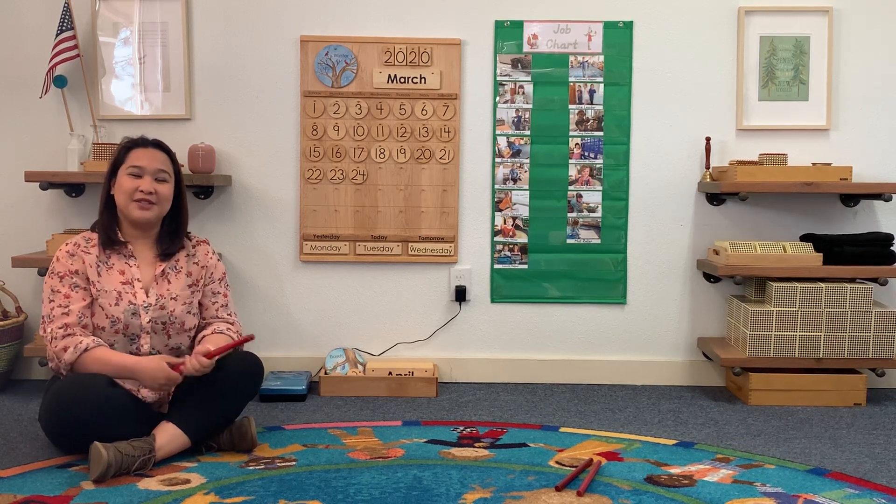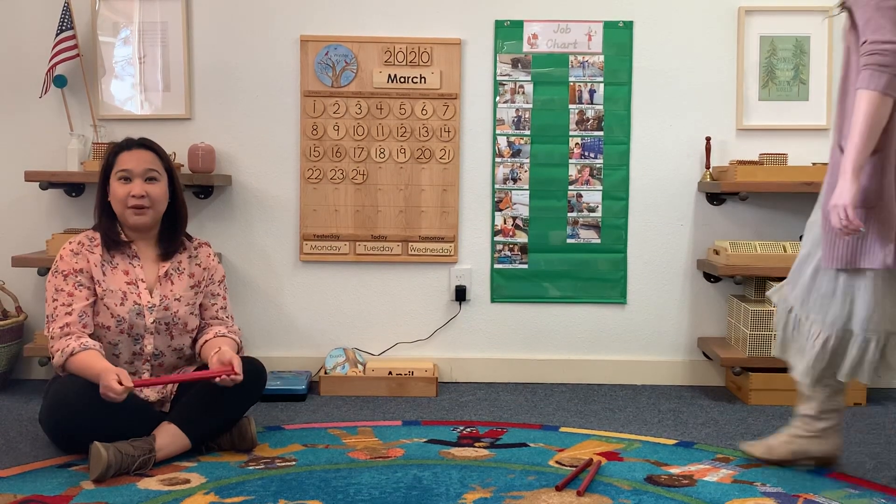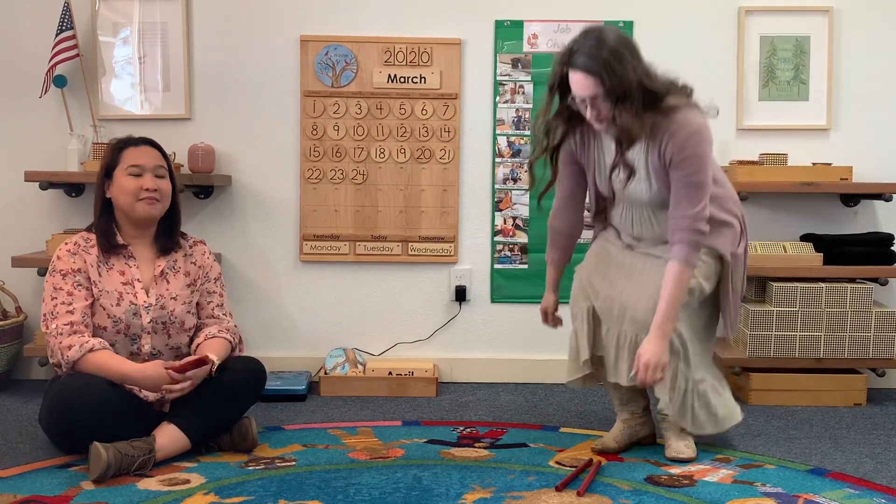Hello friends! We are going to do Rhythm Sticks and we are going to play Tap Your Sticks by Hap Palmer.